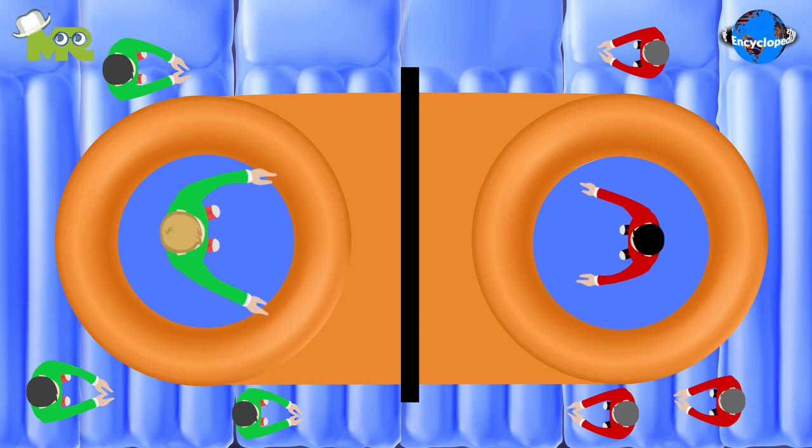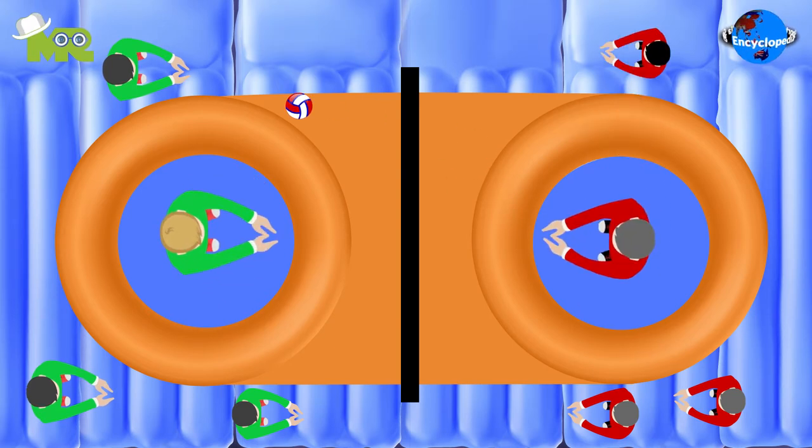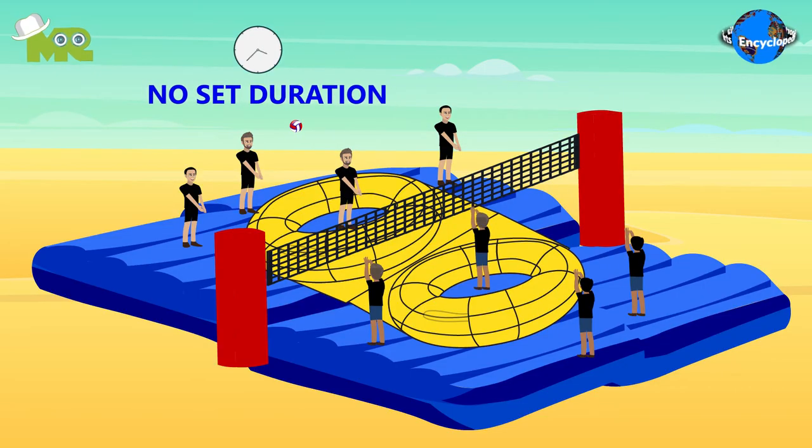The team rotates their positions clockwise after each point, in a way that a different person is on the trampoline section each time. There is no set time duration for the matches.